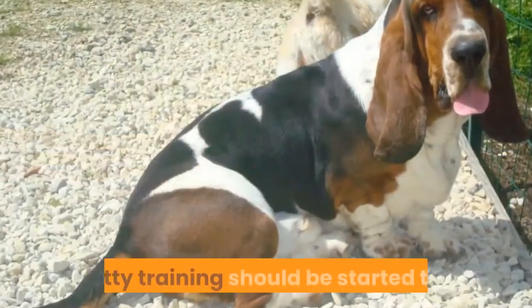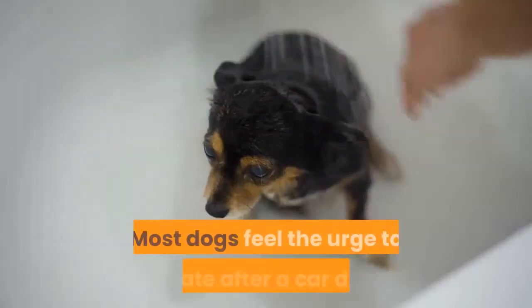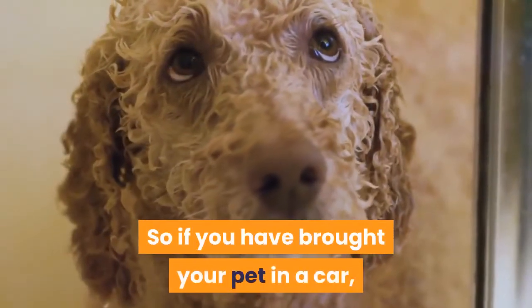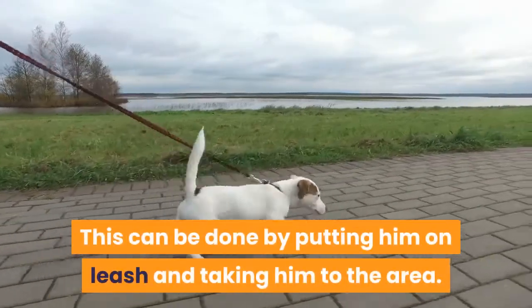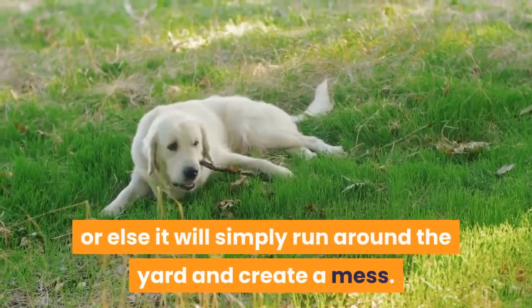Start early. Potty training should be started the moment you get your pet basset hound home. Most dogs feel the urge to urinate after a car drive, so if you have brought your pet in a car, the first thing you have to do is take it to a designated place to pee. This can be done by putting him on a leash and taking him to the area. Do not leave your pet dog without a leash, or else it will simply run around the yard and create a mess.